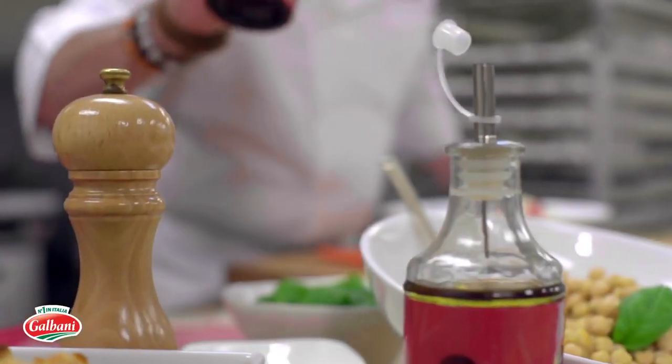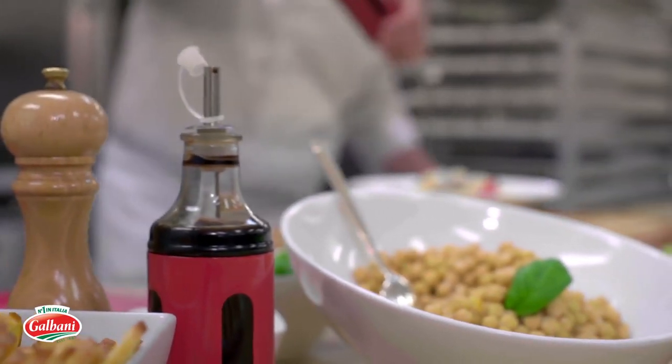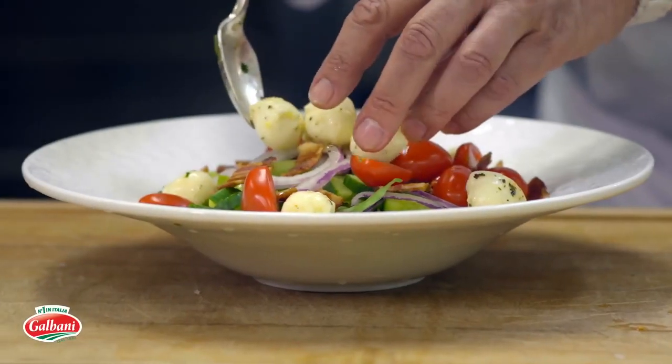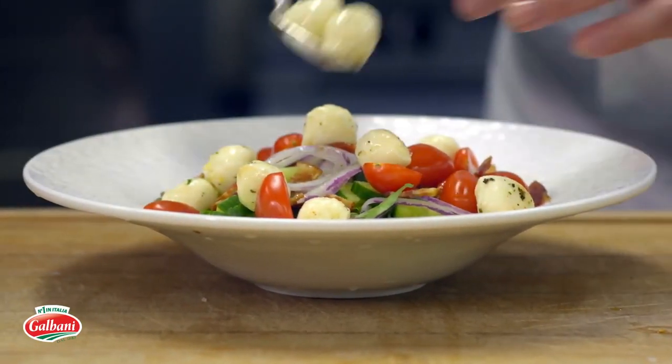Balsamic vinegar, just a touch, and olive oil. And finally, the most important thing — Galbani mozzarella fresca. Just because it tastes just like Italy. And with this one, we don't want to be cheap, so we're going to put a lot of it, just like so.